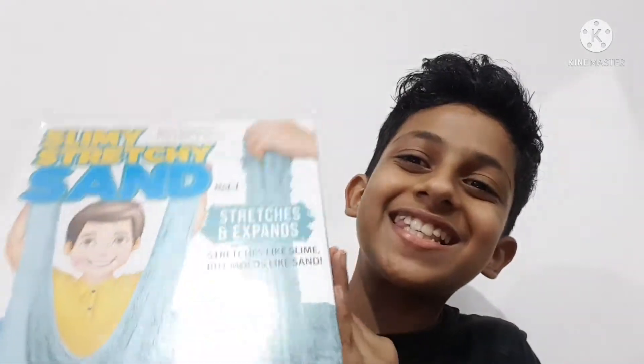What's up guys, welcome back to my channel! Today is my first unboxing video and I have got a surprise from dad — slime stretchy sand! I'm unboxing slime stretchy sand, it is gifted from my dad and I'm literally very happy. It was purchased from Mirro Toy Store, that is in Shantinagar, Mumbai — okay, don't forget it!